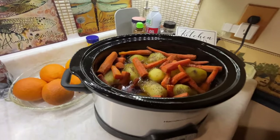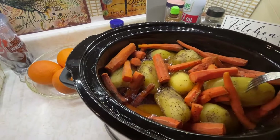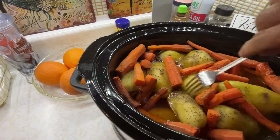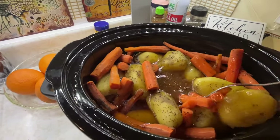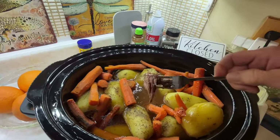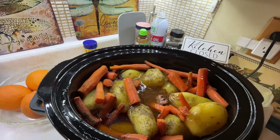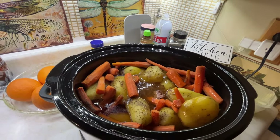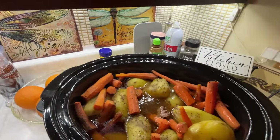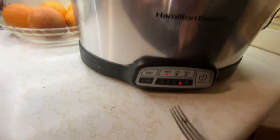This one smells like a roast with potatoes. The potatoes are not mush — good, that's the only thing I was worried about. Look at all that broth! Let me just stick a fork in — twist it — look at that! Oh yeah, that is looking amazing. I'm going to turn this one down. Did I have it on high for eight hours? I might have.